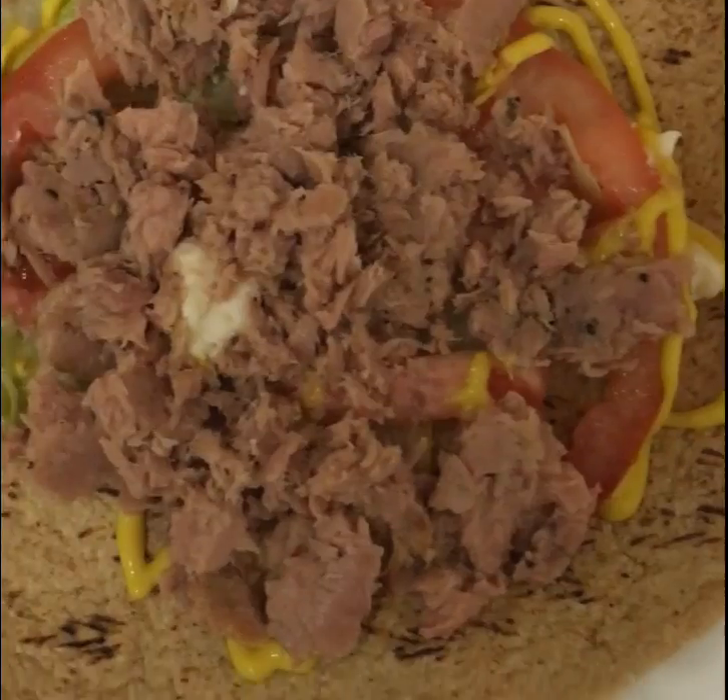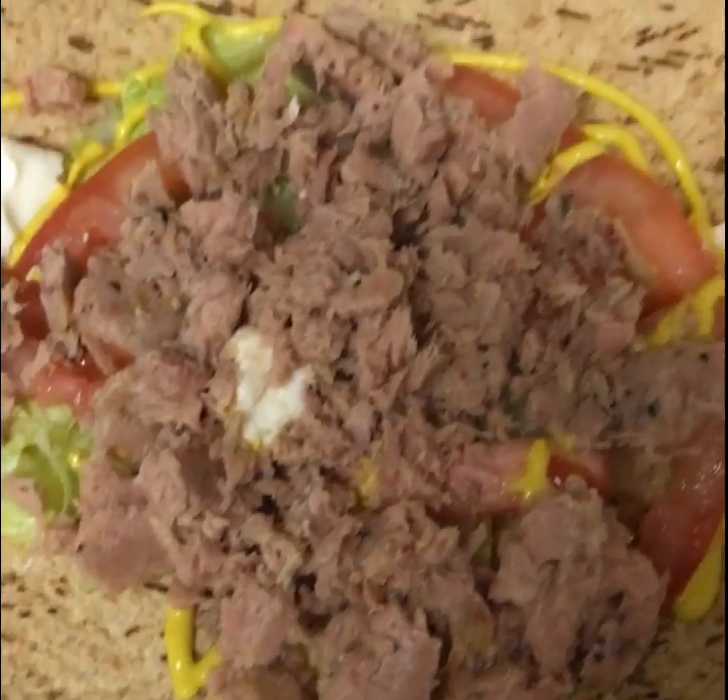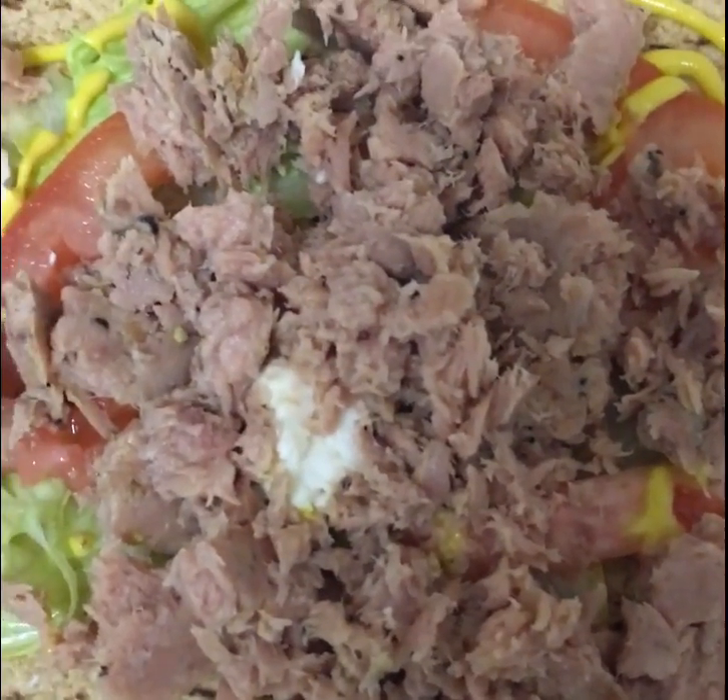It doesn't smell too fishy — it smells kind of good, actually. I don't know if you can really see it, hopefully you can. And then I'll try to show you my reaction to eating it.